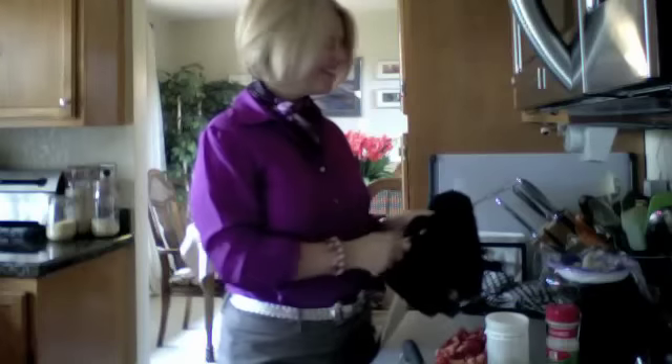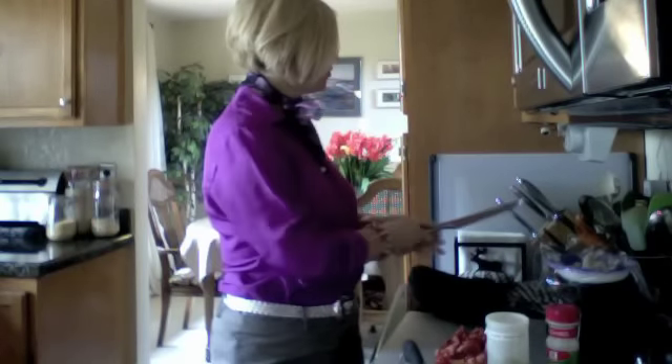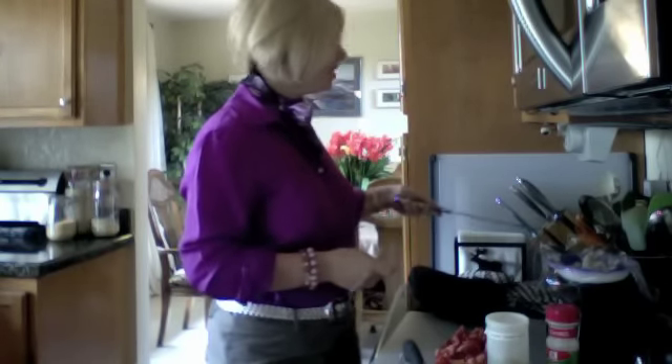Hi everybody, it's Shannon. I just want to share a quick recipe with you — it's my P2 friendly shrimp scampi.